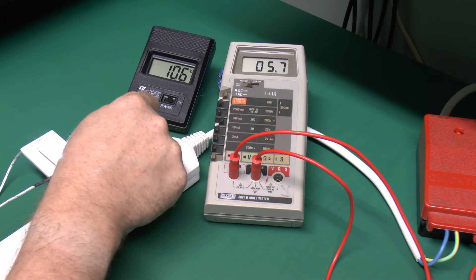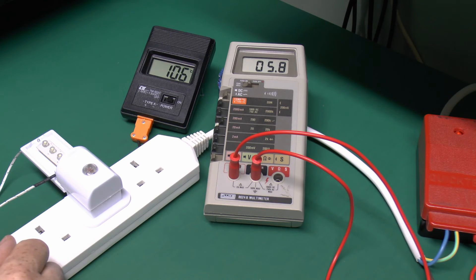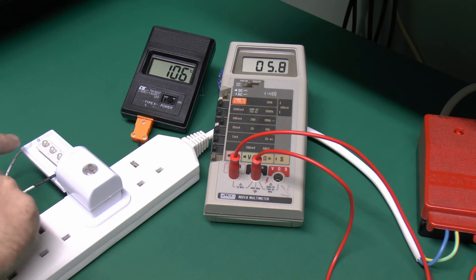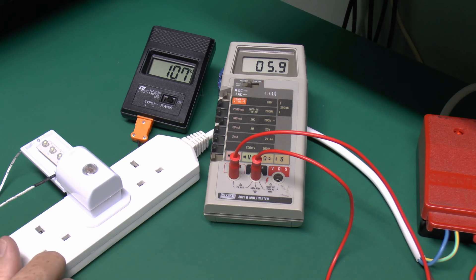And again if we cover it, it drops down to 5.7. So yes, more current is used in the off condition than when it's actually on, and I suppose it does make sense because essentially we've got three LEDs there — three diode junctions in series — whereas with the transistor being in this condition we've only got effectively one diode junction inside the transistor, so of course one is going to have a lower voltage drop than three of them.